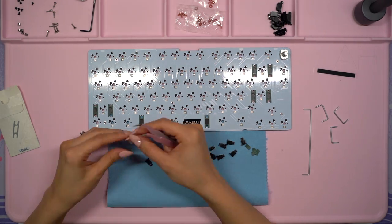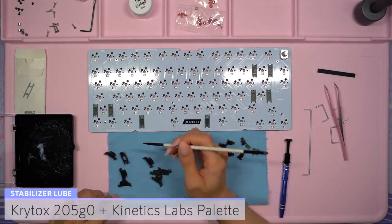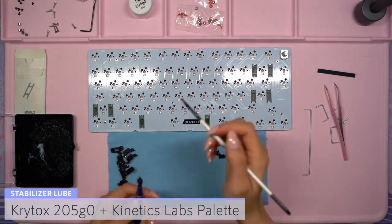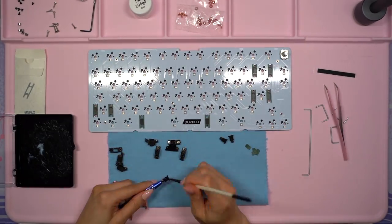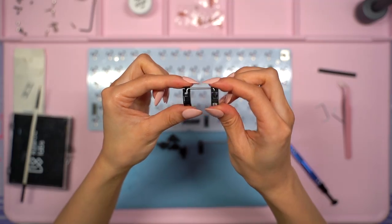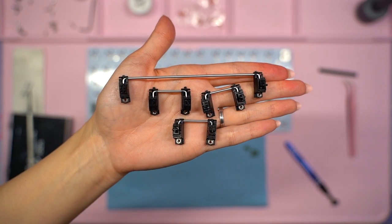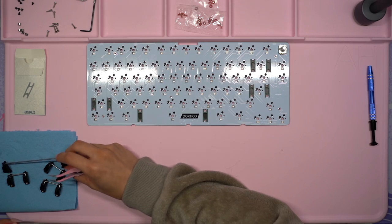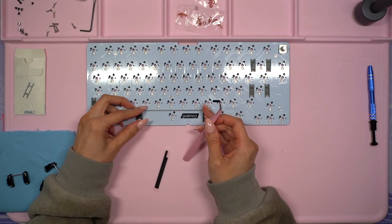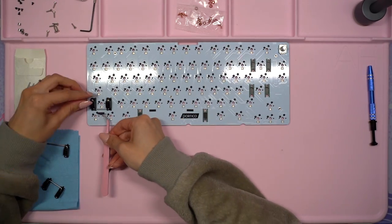Now it's time to lube the housings and stems using Krytox 205G0 and my Kinetic Labs palette. I'll also be using a brush from the Switch Keys brush kit on the Key.Company's website. I also went ahead and assembled all the stabilizers because I'll be lubing the wires later on with my grease syringe kit. Here's what the completed stabilizers look like. The final mod from the soulmate kit will be the wire dampening mats to help dampen the sound of the wires. I use my tweezers to place them underneath in the center where the wires will sit on the PCB.